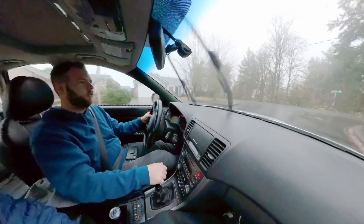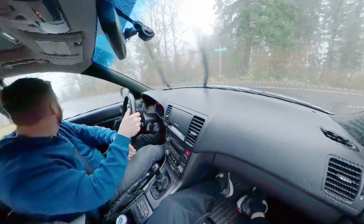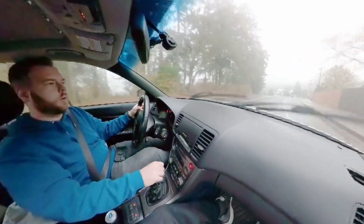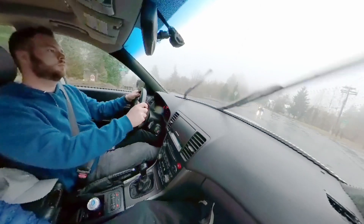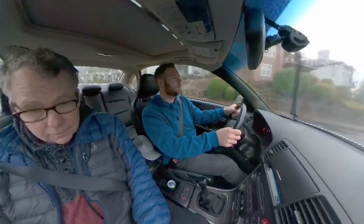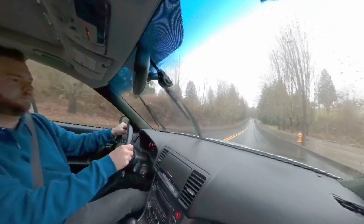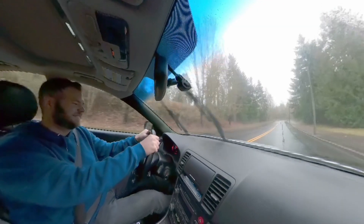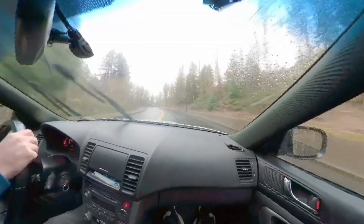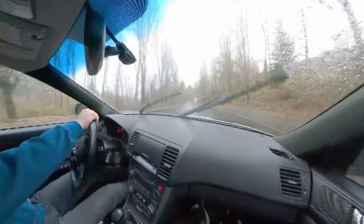First impression — nice and smooth coming to a stop. We'll get on the back roads and open it up a bit to really see what kind of stopping force we have. Of course we need to do a little break-in first, but we'll get a feel for it. Coming up on our first bend — look at those brakes! Oh yeah, it's got brakes! First impressions: I'm extremely happy with how it turned out, and for the price I got them for, you can't beat that. Definitely recommend these R1 Concept brakes.